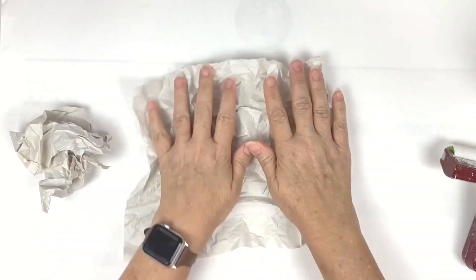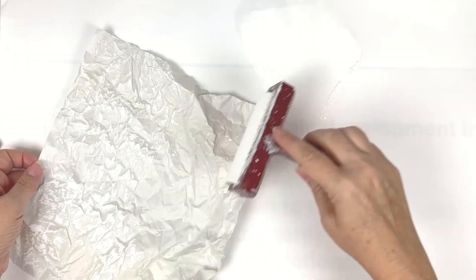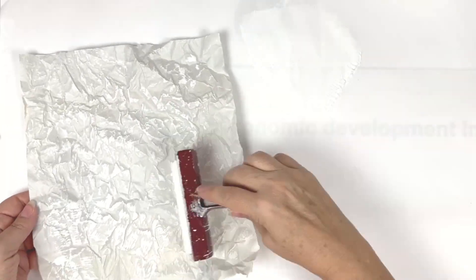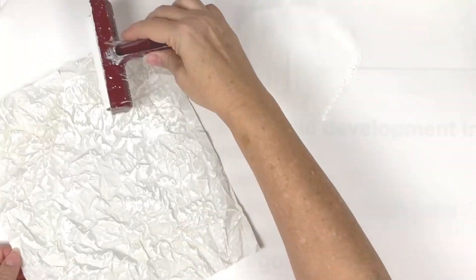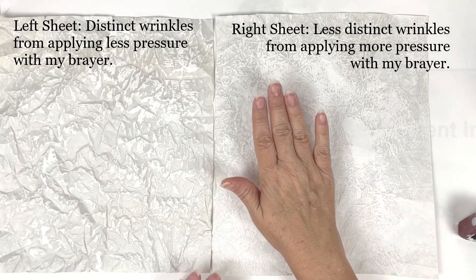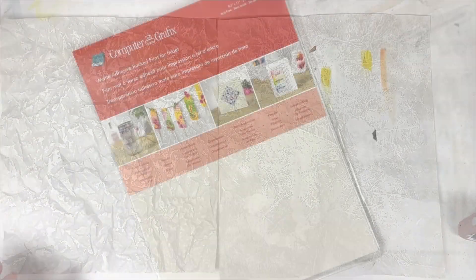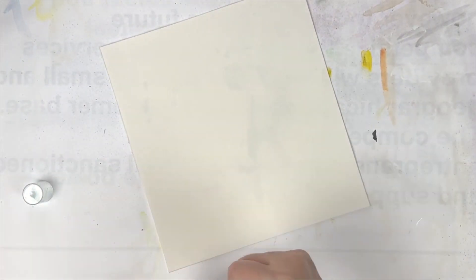To start off, I have pulled out my newsprint, cut it off the roll into swatches, ripped it down a little bit further, and then crinkled it up to get some texture on it. I'm then coming in with some gesso and a brayer to get some layers of gesso onto that paper. By applying less pressure with my brayer, I get more distinct wrinkles. I set my gesso newsprint pieces aside and begin to work on the next layer.